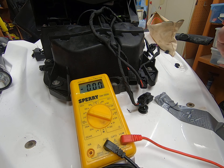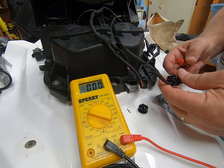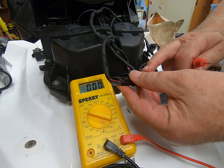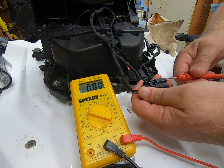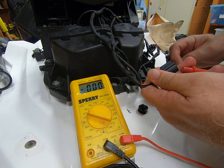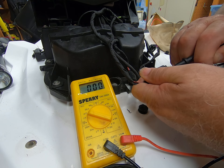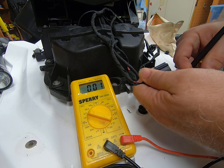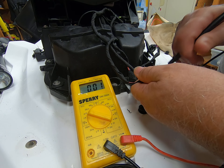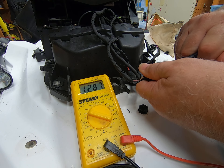I'll put on my voltmeter. The machine is off with no key in it or anything. One of the people said that the red is the always-hot wire on this plug here — it comes in here. So we'll try that right there, plug in here, and see what we got. There we go — 12.86 volts.